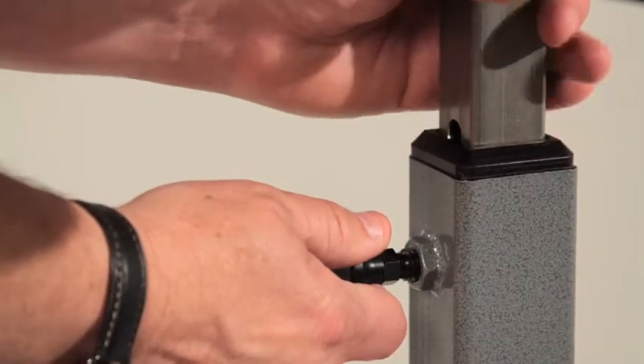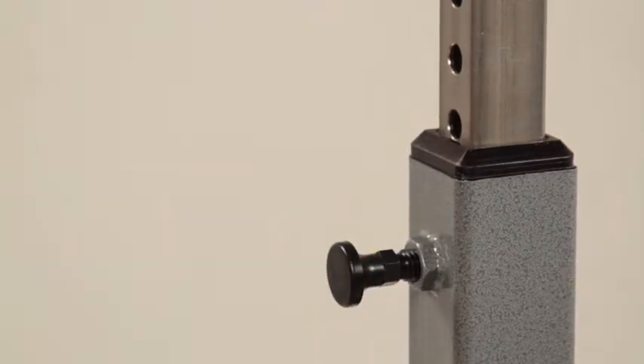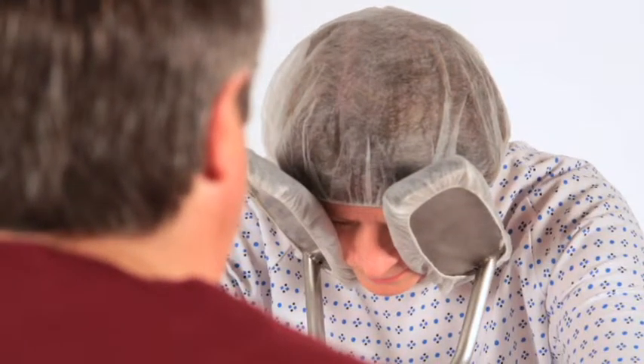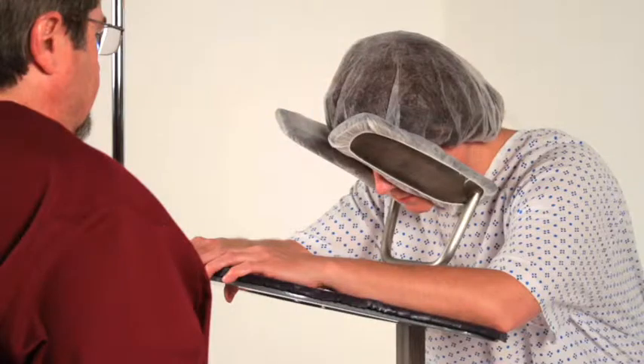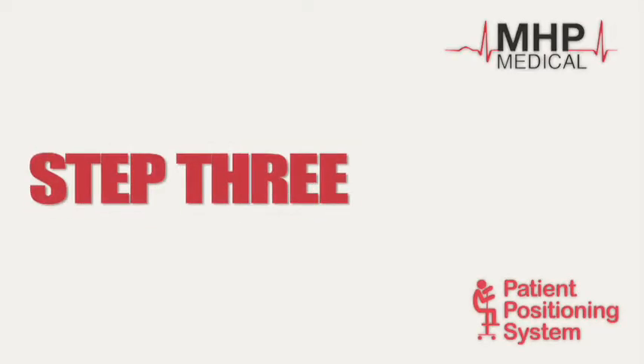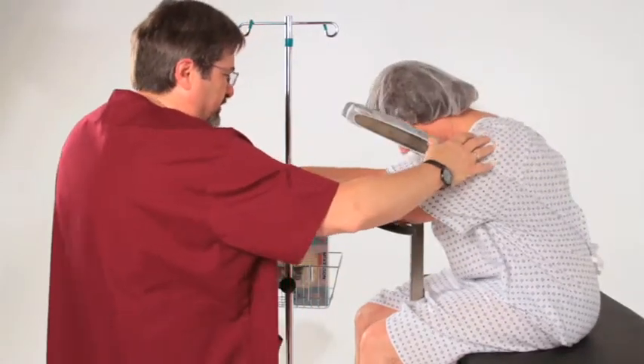Step 2: Adjust the PPS up or down to be slightly below the top of the patient's head. The ideal positioning is for the patient's face to fit slightly lower into the face rest cradle. There are no face rest adjustments — one size fits all.